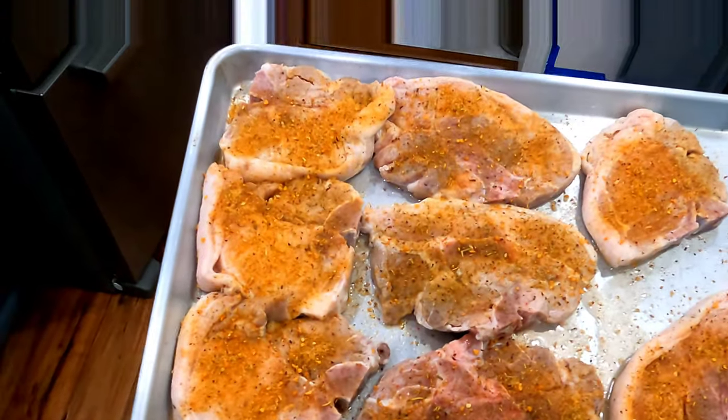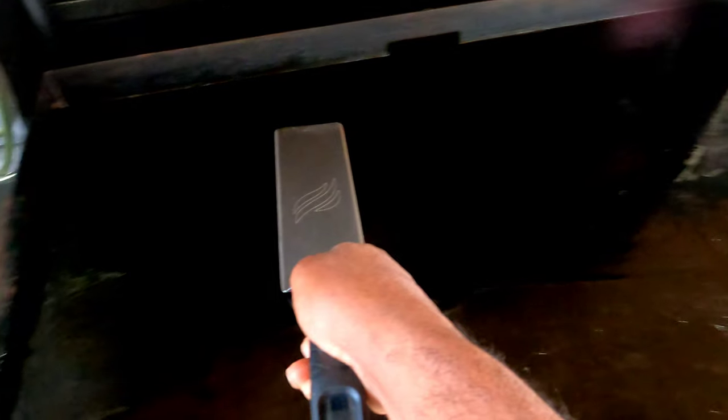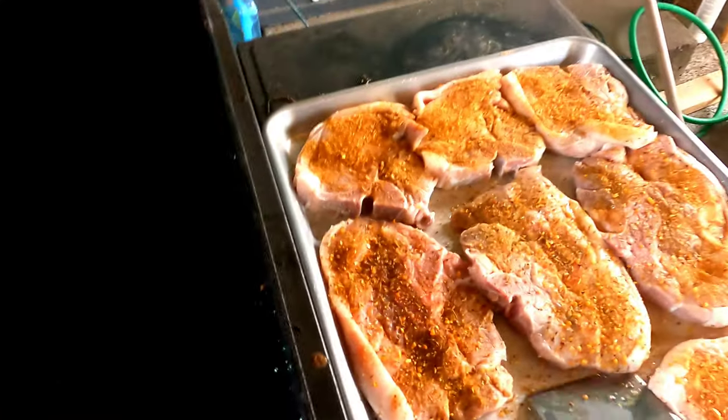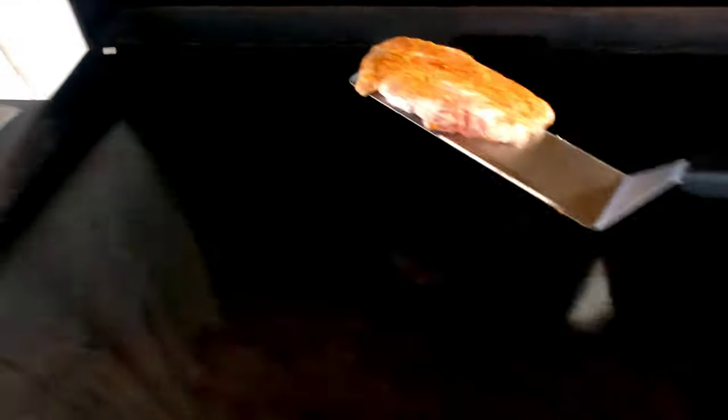It's been a while since I've used my Blackstone, so hello and welcome to all my fellow Blackstone users, connoisseurs, and just plain-on cooks. I got some good old pork chops coming on.